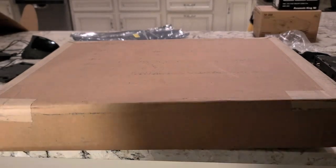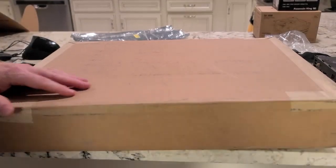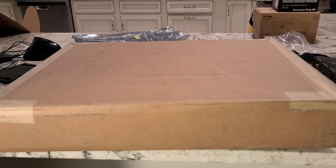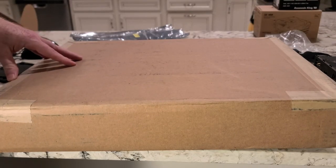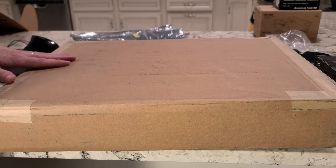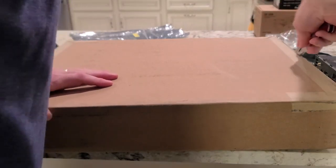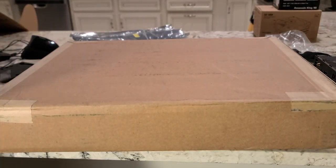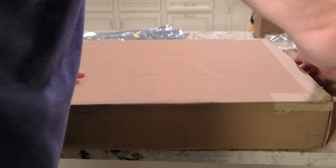Alright folks, this is an unboxing video and it happens to be my birthday gift. A lot of times on the channel I buy stuff for the channel, but this is really for me. Part of this is from the channel monetization money, but I wanted to make sure I got something I would enjoy for many years to come.